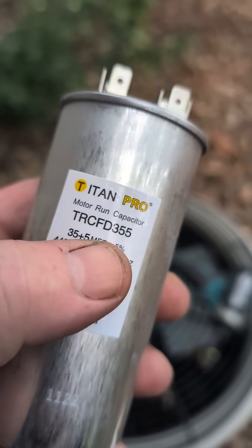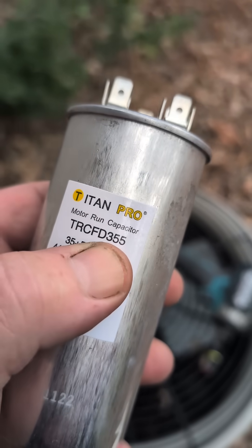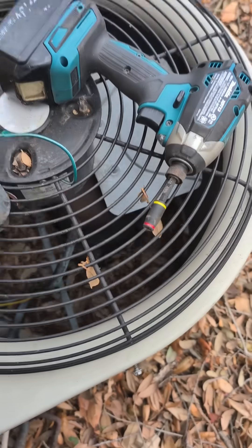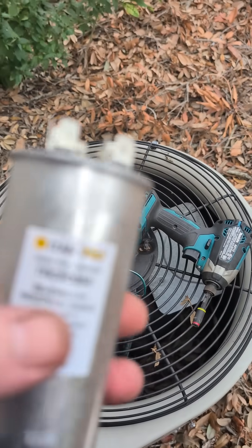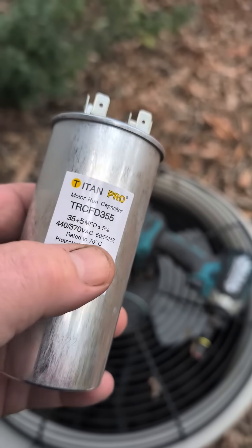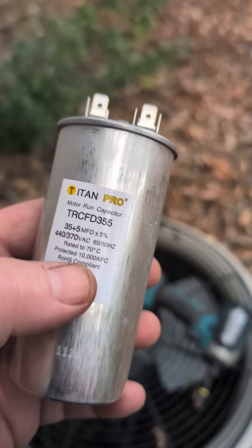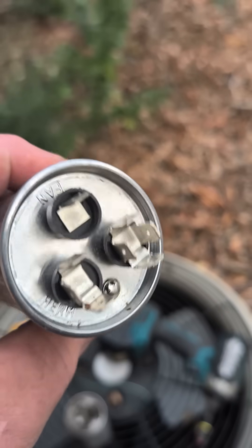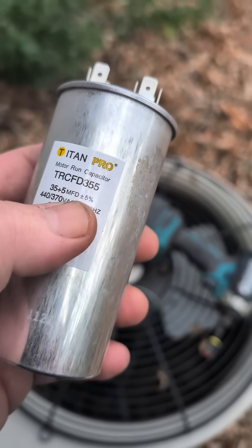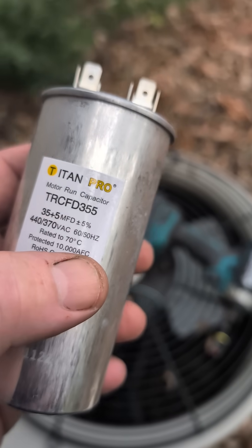I'm going to jam in a 35 microfarad capacitor, and that'll probably zip a little more RPM into that compressor and make this air conditioner work better. I also don't have a 30, so I'm going to do this. It's okay to do this, no matter what anybody tells you, as long as you don't go more than about 5 above. So if the spec is 30, you can go 35.